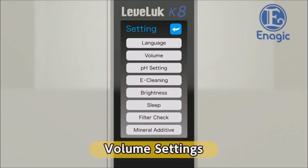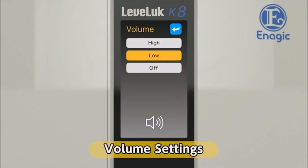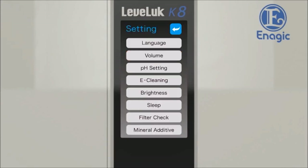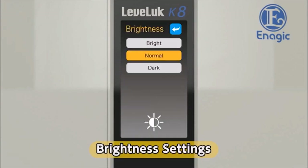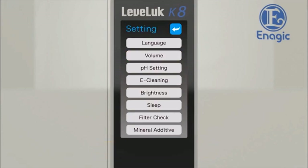Next, select the volume level. Touch the volume button on the settings screen and select the volume level from three options: high, low, and off. Return to the settings screen after choosing the volume level. Next, select the screen brightness. Touch the brightness button on the settings screen, select the desired brightness, and touch the corresponding button. Return to the settings screen after choosing the screen brightness.